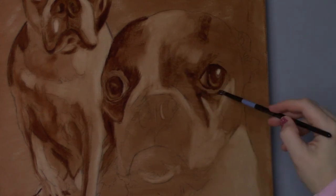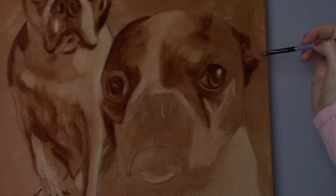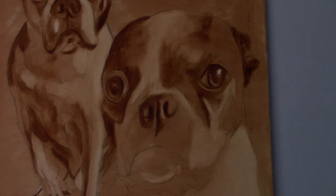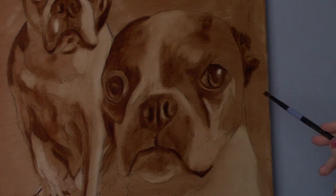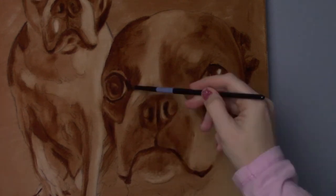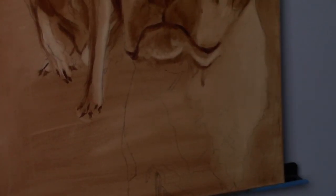In the next video I'll be starting to add color, so I hope you guys will come back for that. These dogs are black and white, so I'm trying to decide on the background — I'm leaning toward a bluish gray. If you haven't already, check out my playlist — I have tons of speed paintings and more in-depth animal paintings showing my step-by-step process. If you like what you're seeing, please consider subscribing and I will see you in the next video.